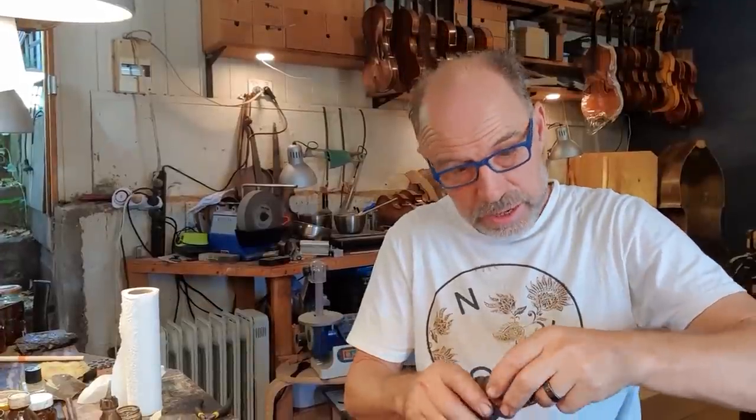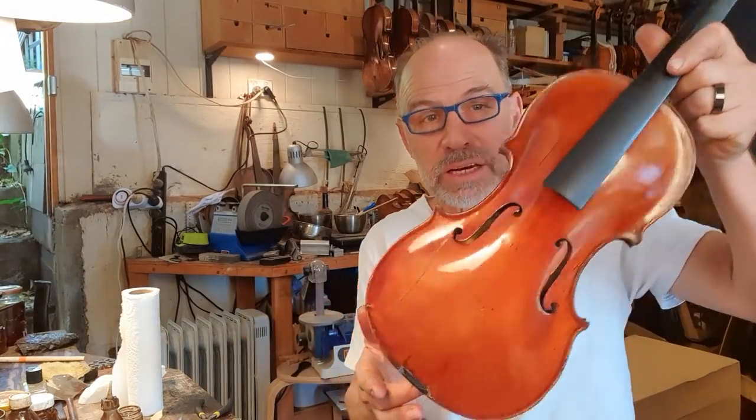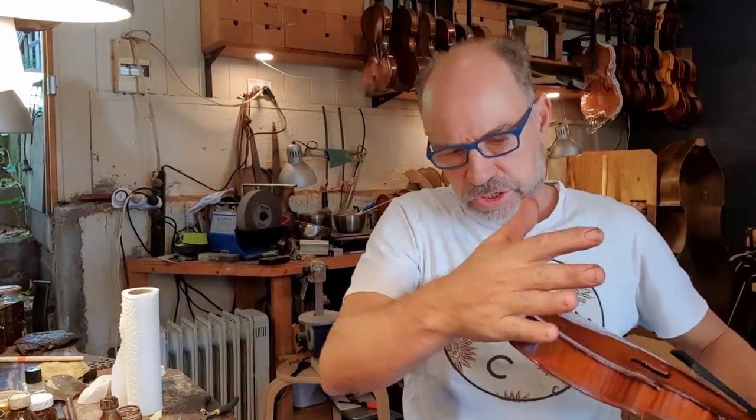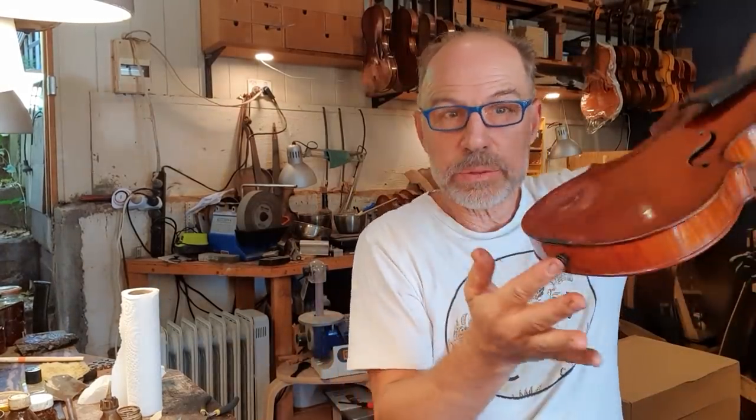I'm not super happy with the bridge that it came with, but this was quite an expensive repair, so she didn't want a new bridge — which is a bit of a shame because she's had all this other work done to the instrument. But it's gonna be really nice for her to finally have it finished. I'll go and get the string. Fitted the end pin back in.